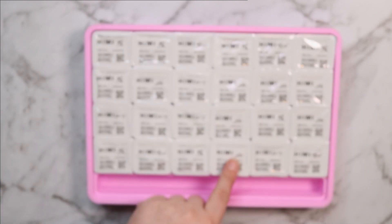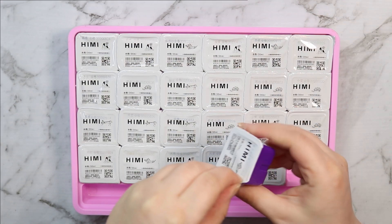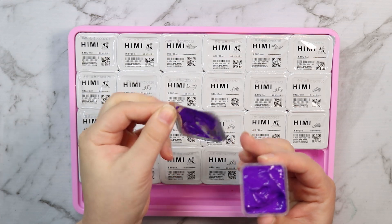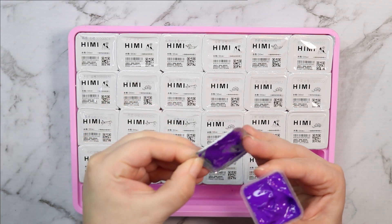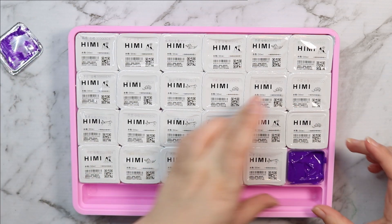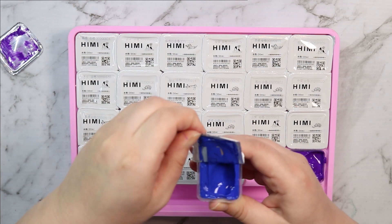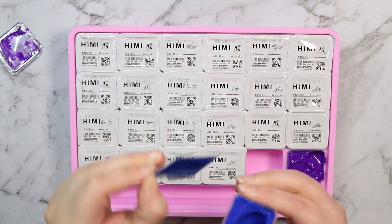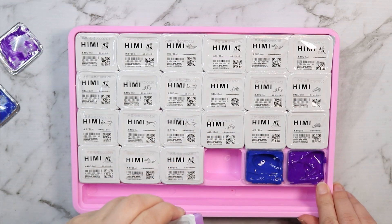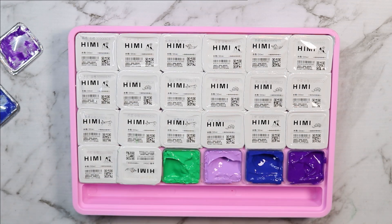Opening all of these up, I thought it was actually going to be more difficult than it was. Sometimes I struggle with opening nugget sauce but these weren't too bad. I did have to wipe the paint that was on the bottom of the lid into the pot because I don't want to waste any paint. Initially, without putting the paint on paper yet, the colors look really nice — creamy and thick. I love that the first one I opened was a purple, because purple is my favorite color.